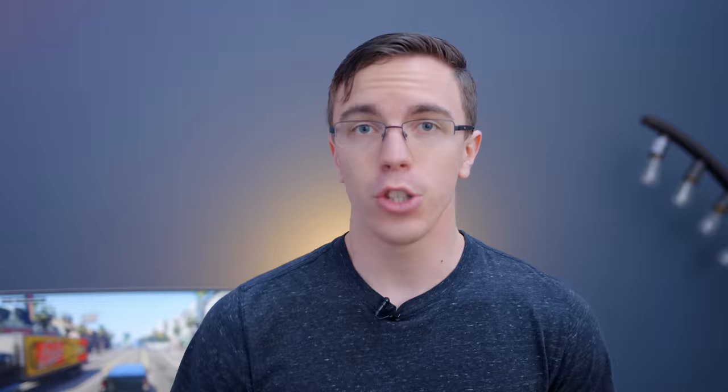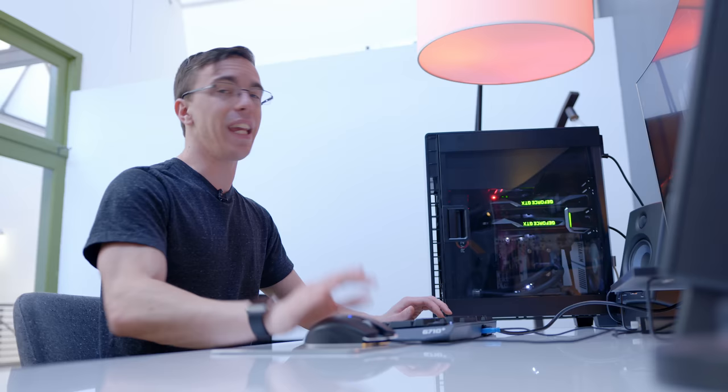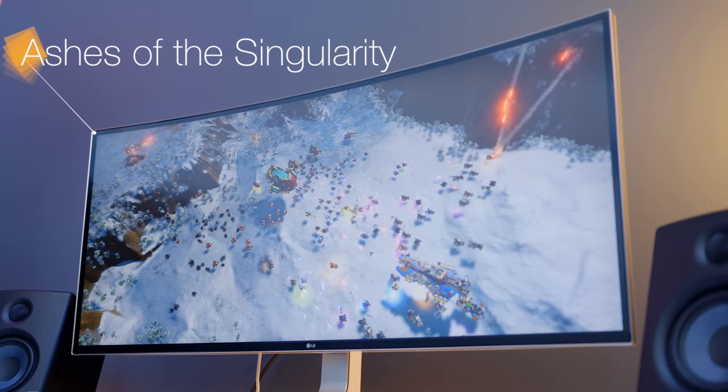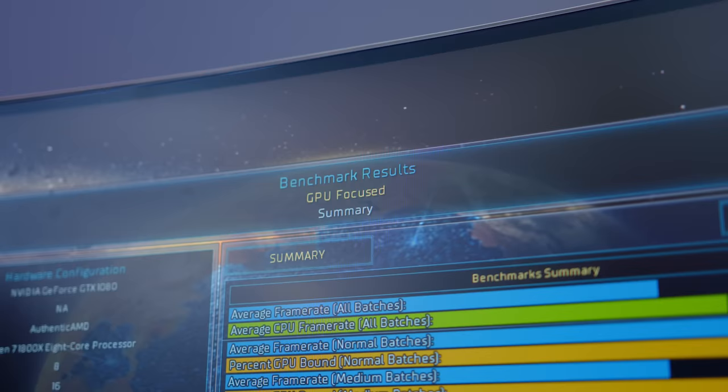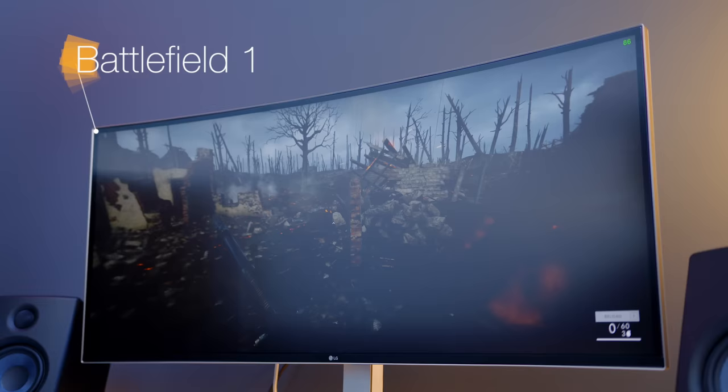With GTA 5, the Helium is hardly even breaking a sweat. Playing on the LG ultra-wide monitor at 3840 by 1600, even with basically everything cranked up, we're still getting over 80 frames per second across the board. Overwatch might not be the greatest game on an ultra-wide, but this is complete overkill — even on epic settings at full resolution, we're averaging about 230 to 250 frames per second. Next, we have Ashes of the Singularity. It does a great job of taking advantage of DirectX 12 and as much CPU power as you can throw at it, and on extreme settings we're getting a very respectable 55 frames per second.